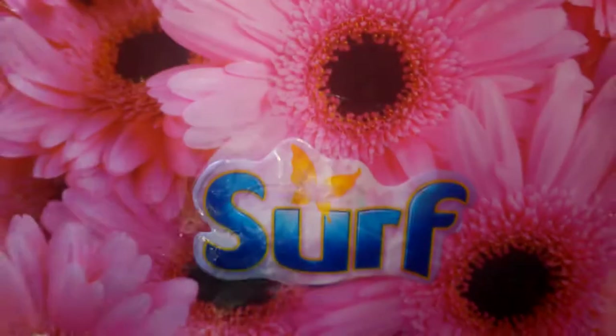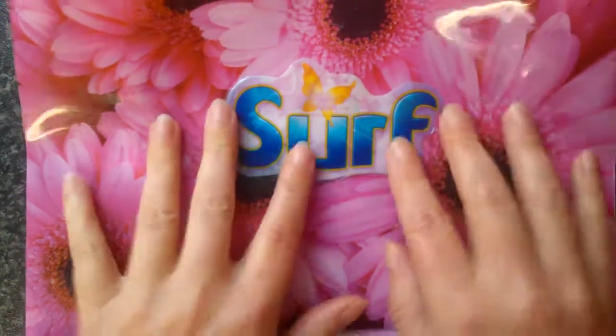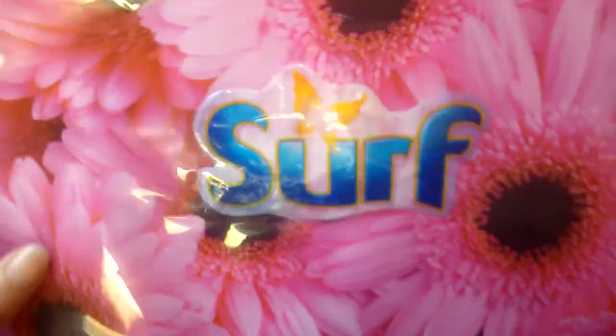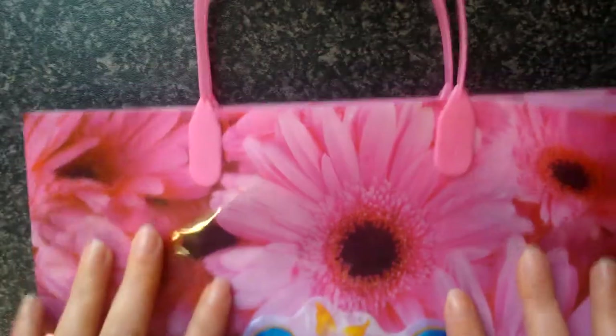This is a plastic bag my children bought me for a pound from Powerland, and I've attached the Surf logo to it. Because I think that if you bought your wash powder in a recycled bag that you could actually rinse out when you're finished and use as a shopping bag, that would be really handy.